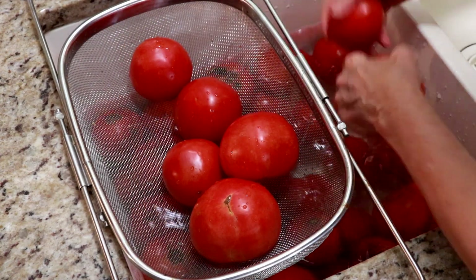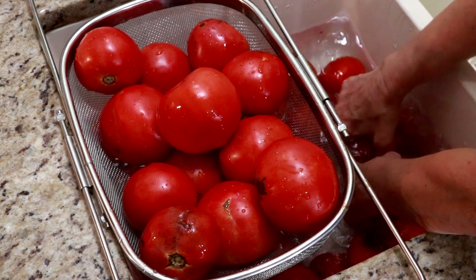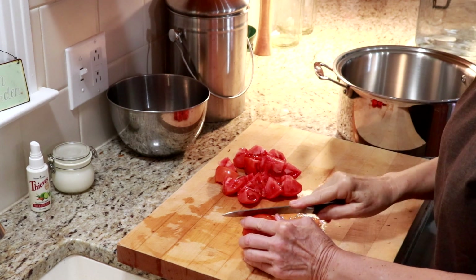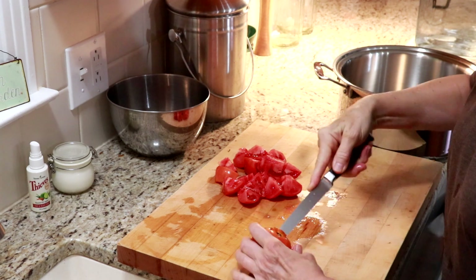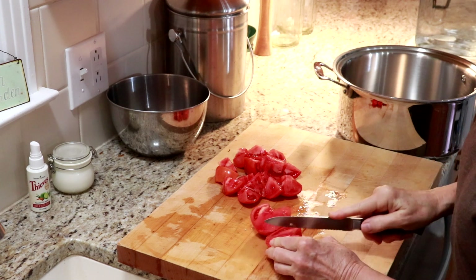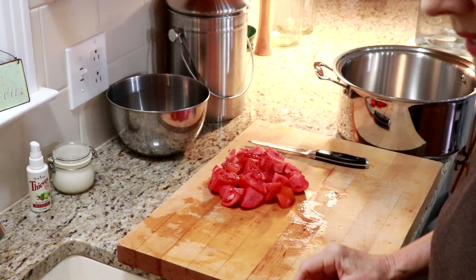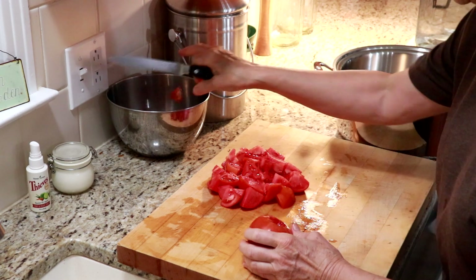I've got a fair amount of trimming to do on these. I'm going to take the core out and get all these prepared and ready to go into the saucepan. I'm planning to use the skins — it's just an extra step that takes a lot of time. I've washed these well with my veggie wash and vinegar. I'm going to cut off all the bad spots, core the middle, and just cut them into about eight pieces each. Then later I have an immersion blender and I'll grind everything up. There's probably even a device to do this on tomatoes, but I only have a knife.